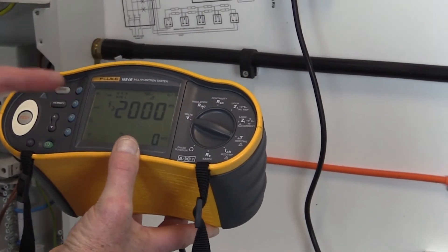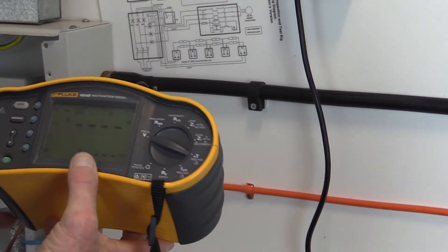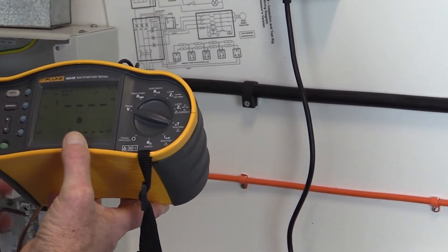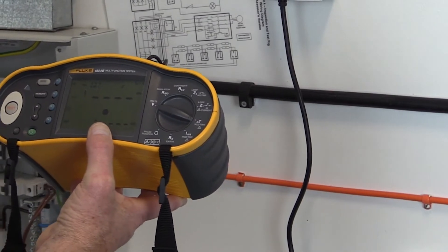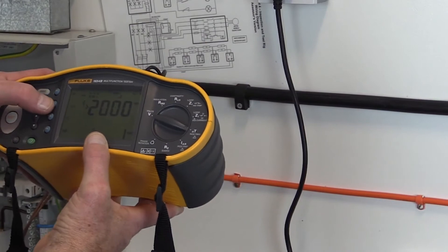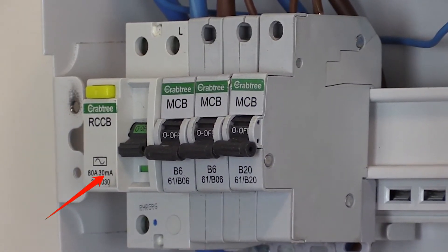We connect this to the socket outlet nearest the distribution board. On the test instrument, select the RCD time option and set the function using the push button to the relevant residual current rating of the RCD to be tested. For a 30 milliamp RCD, obviously this would be the 30 milliamp setting that is selected.